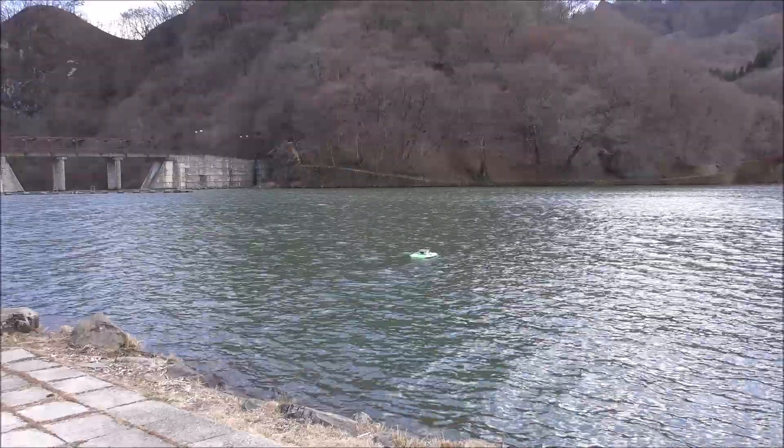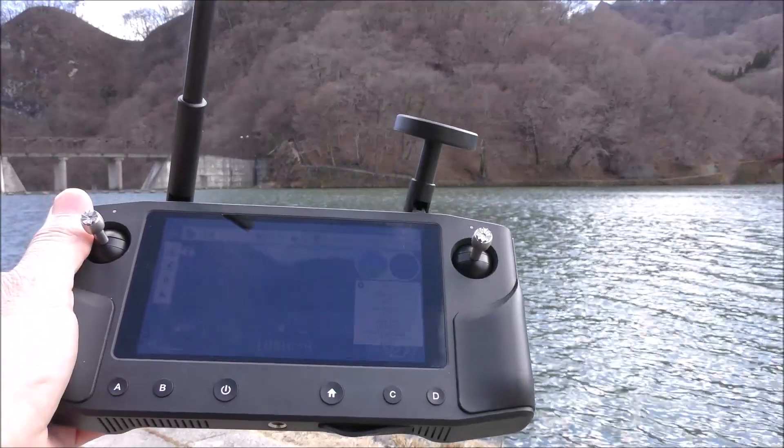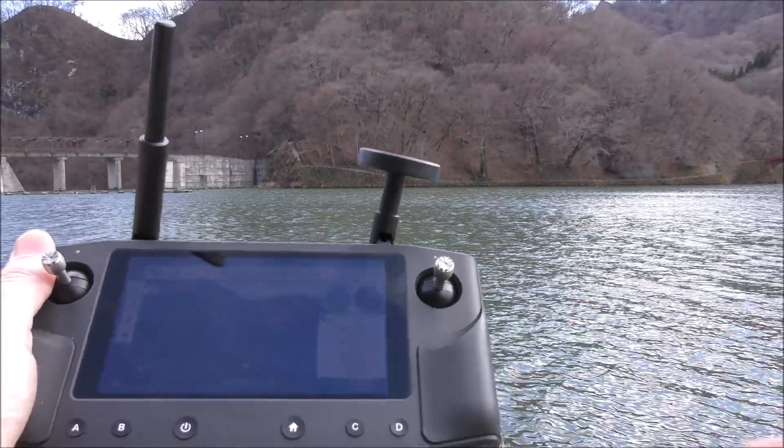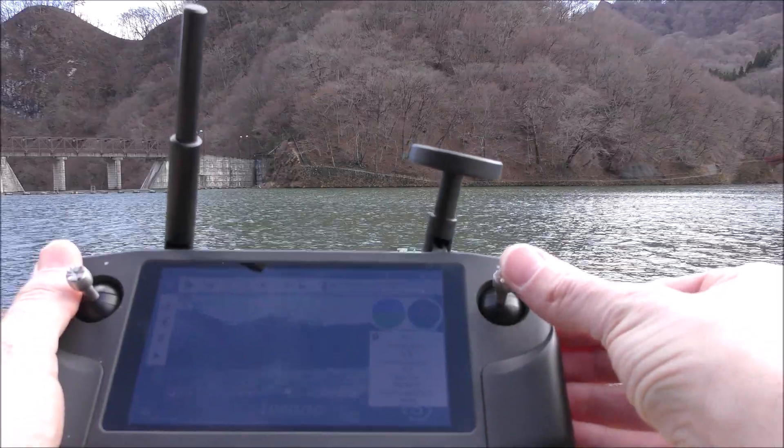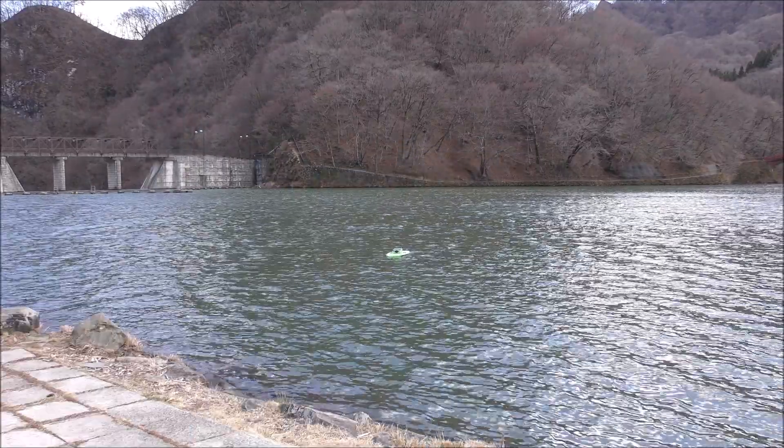I want a quick view of the video here. You can't really see it, but I've got a live view as I'm driving, which is fun.